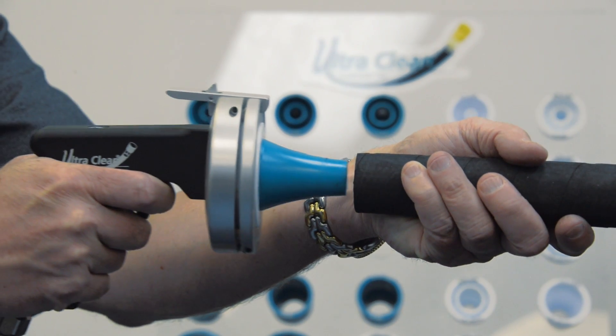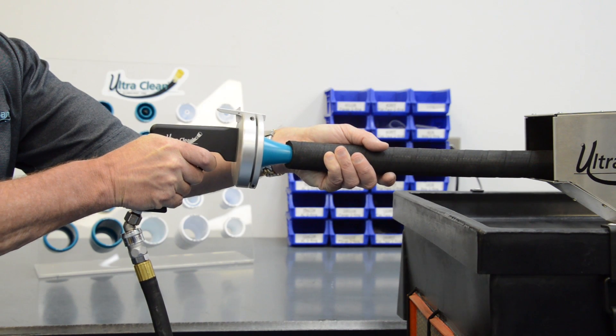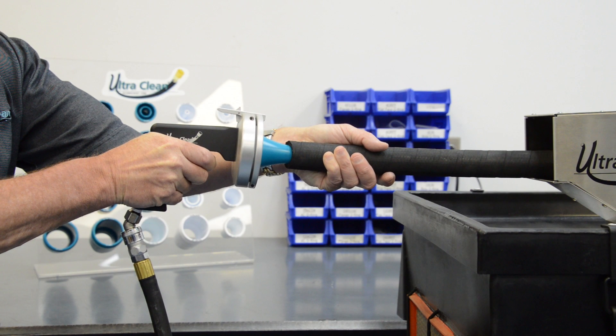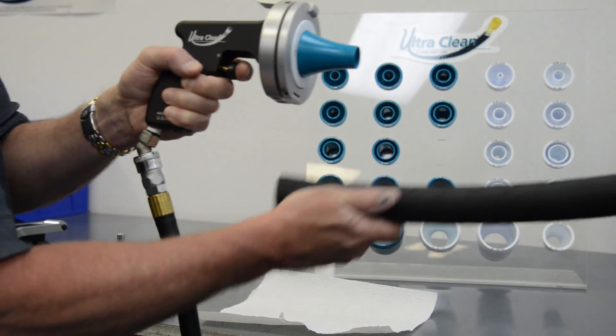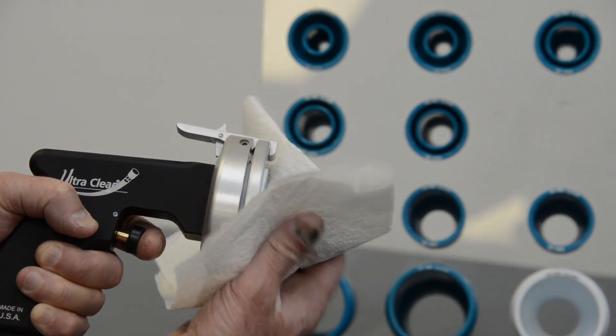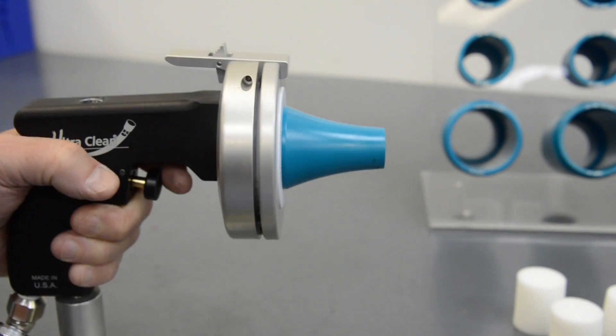Insert the nozzle into the hose. Secure the other end of the hose into the containment barrel or catcher bucket. Depress the trigger until the projectile has exited the opposite end of the hose. Wipe the end of the nozzle clean and repeat this process now through the other end of the hose.